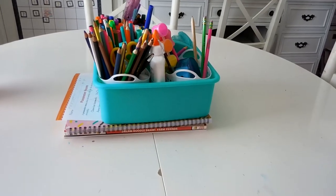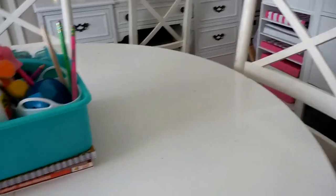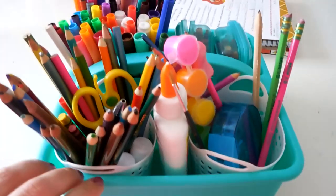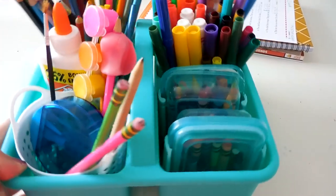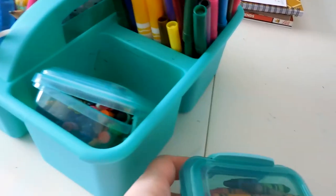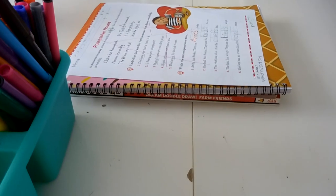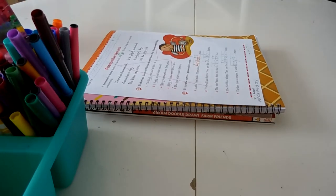This is our table in the middle of the classroom — this is where we sit, where Aubrey sits. We have this caddy in the middle that holds all our art supplies. I love these little snack containers from the Dollar Tree for our crayons — they hold an entire 24-pack. I need to organize this a little better. Underneath we have some notebooks and things that Colt was using during our homeschool day.